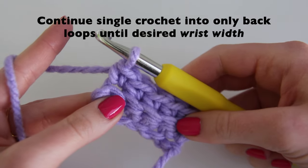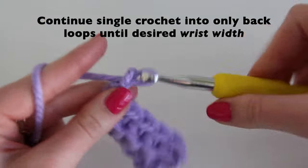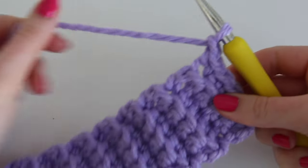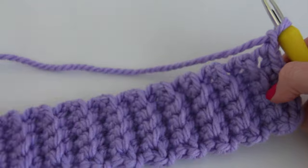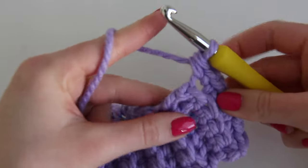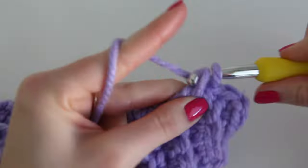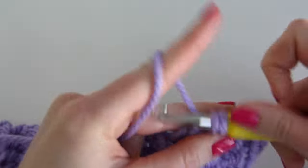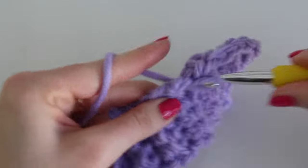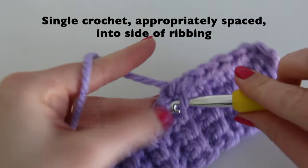Continue this until you have the wrist width that you like. My wrist width is nine and a half inches, which will be 22 rows. Just continue: chain one, and do single crochet into only the back loops. Once done with the ribbing, chain one and then do single crochet into the top side of the ribbing to create a foundation for the rest of the sleeve. You don't want the spacing to be too tight or too loose — this may require going back and redoing parts. I did 22 rows for the ribbing, and the number of rows is about how many single crochet you'll need for this top portion.